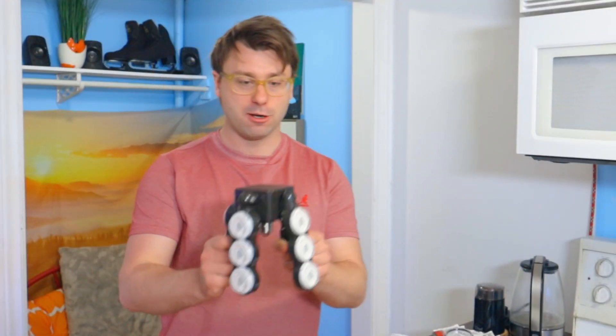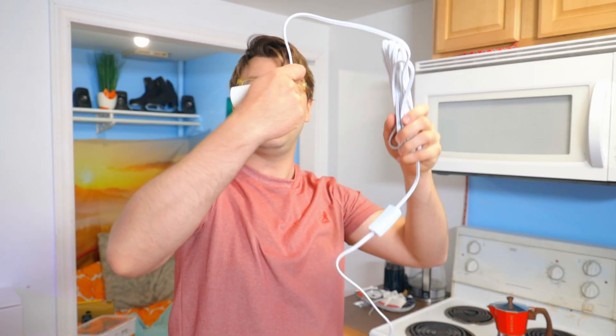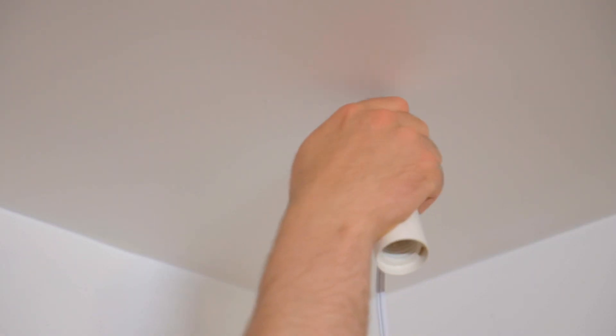My friend just got a grow light in the mail — this is one of the craziest grow lights I've ever seen. It reminds me of like an anime mecha crab; it has a little nipple and shoots lasers. I don't know what I'm doing — I'm just going to hang this thing from the ceiling, plug it in, and hope it works. This is really how this works — that awkward moment where you have no idea what you're doing.